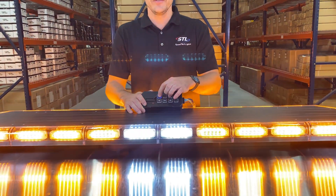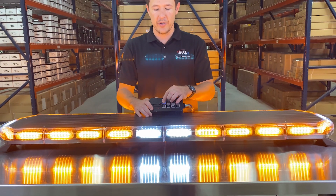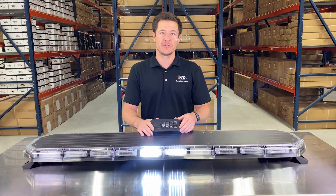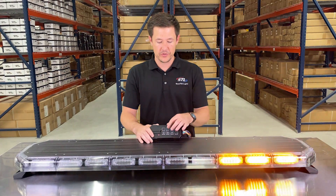You also have a couple of flash pattern shortcuts: if you hold your pattern button down for three seconds your light bar will go to steady burn mode, and if you hold your pattern button down for five seconds your light bar will activate its random flash pattern mode. You can easily access those two modes off of your flash pattern switch.